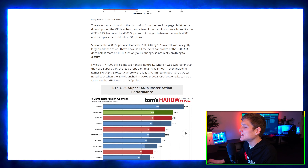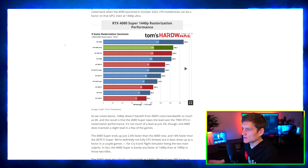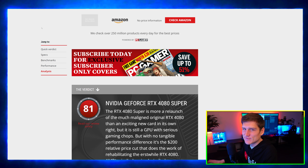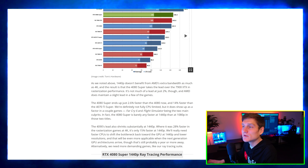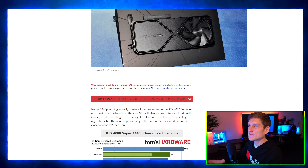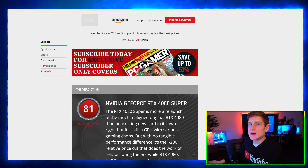You guys can get an idea of how outrageous the length of this review is. I don't put links to these articles because YouTube hates it when you drive traffic off of their website, so you can blame YouTube for that.